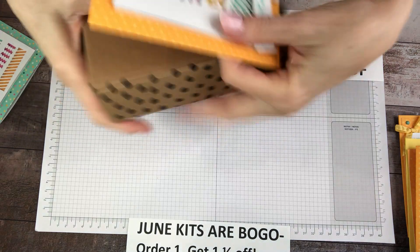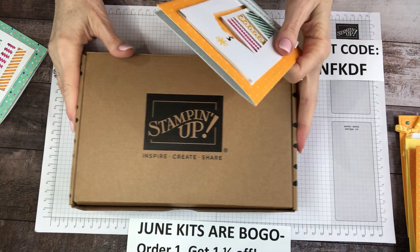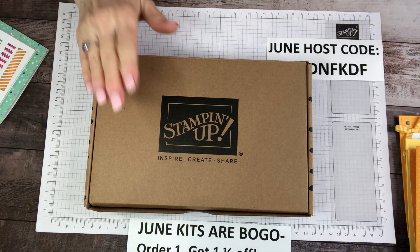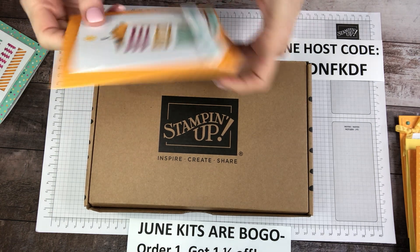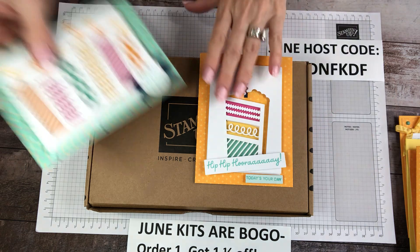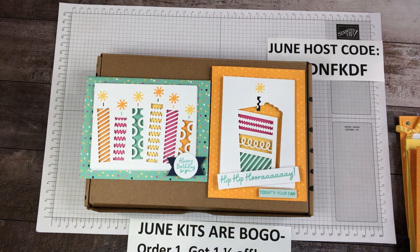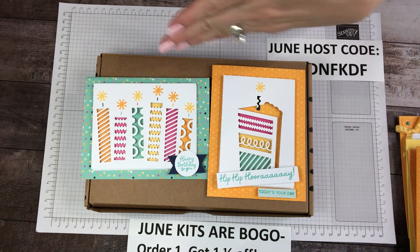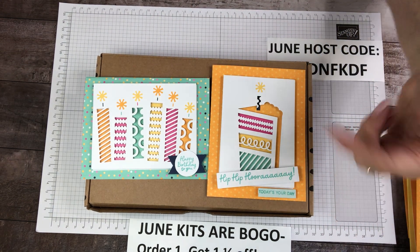First, I want to introduce you to Stampin' Up! — they've got a whole bunch of kits. These are not the subscription kits; you just order them individually. This particular one we're going to make is a birthday card kit. So if we can stretch two of these kits, it pretty much basically gives you about 24 cards.